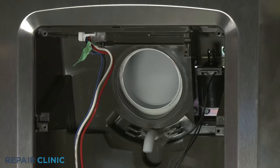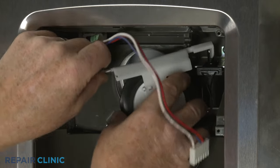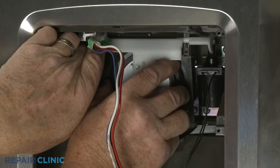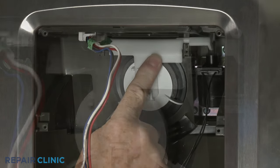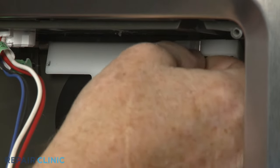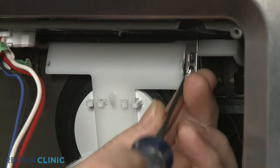To reassemble the dispenser components, apply tension to the spring as you insert the actuator lever into the slot in the solenoid and position the actuator in the slots in the dispenser housing. Align the retaining brackets, then thread the two mounting screws to secure.